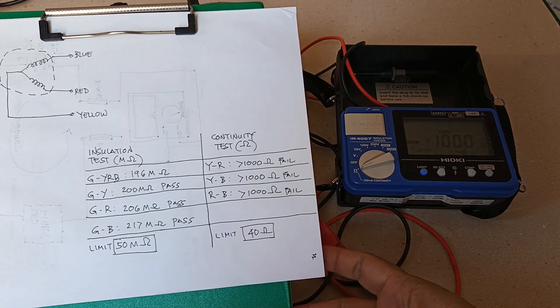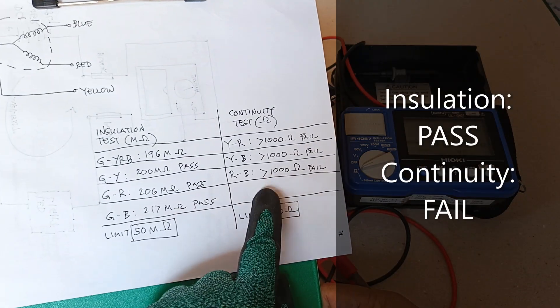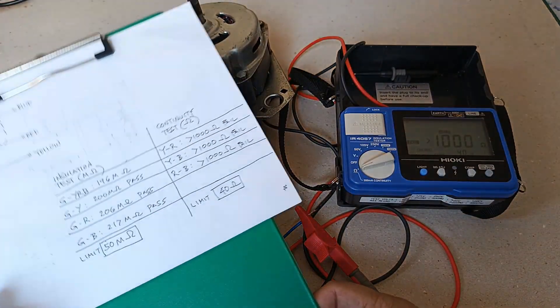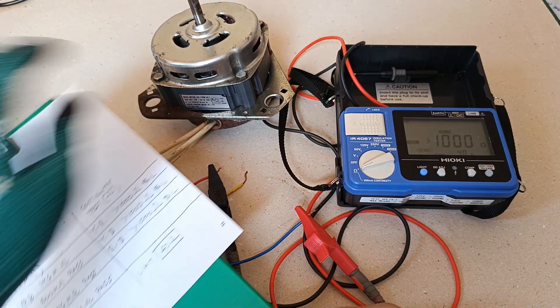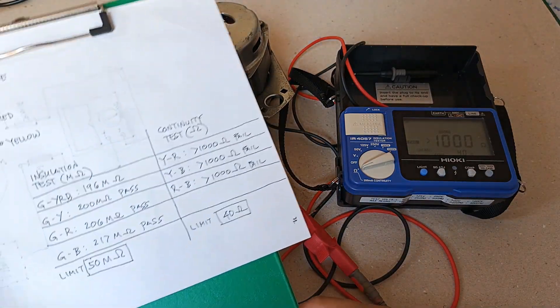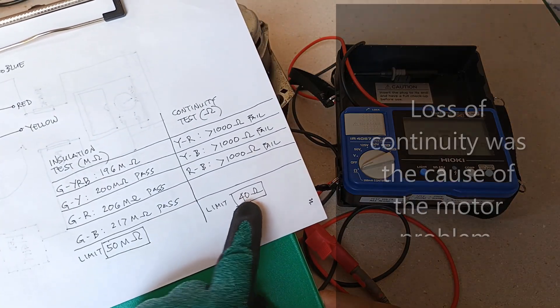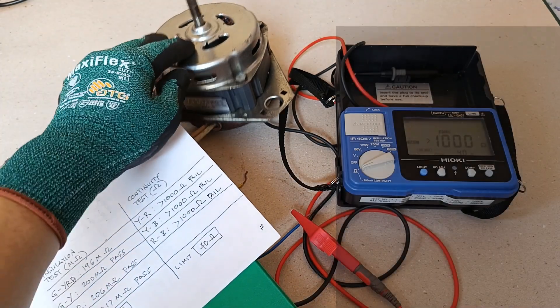Here's the final result of my tests: it has good insulation resistance still, but when it comes to continuity, the motor fails. It could be that there's already an open circuit inside, since the resistance between the windings is greater than 1,000 ohms and the limit that I set is only 40 ohms. So that's probably the reason why this motor no longer works.